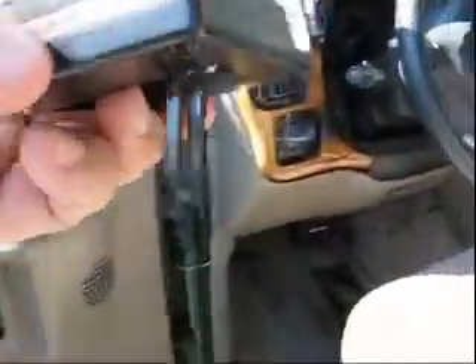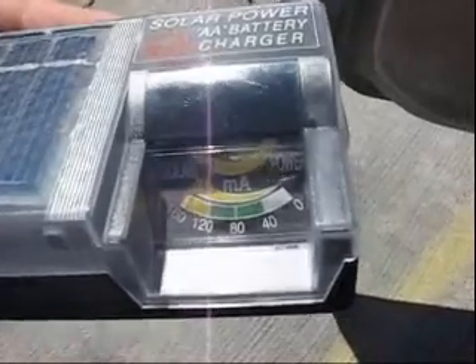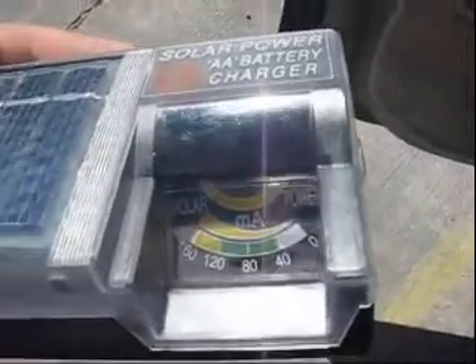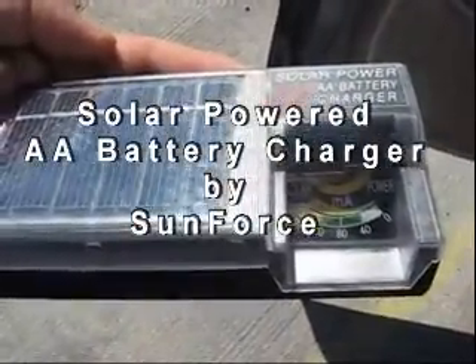My overall conclusion: it works very well, it does take a while. It does have a nice little stand for it with a foot for tilting it. But again, it works in direct sunlight. Today is a beautiful day and it's getting 160 milliamps, so just do the math and figure out how long it will take you to recharge four AA batteries at whatever milliamp-hour rating those batteries are rated at.